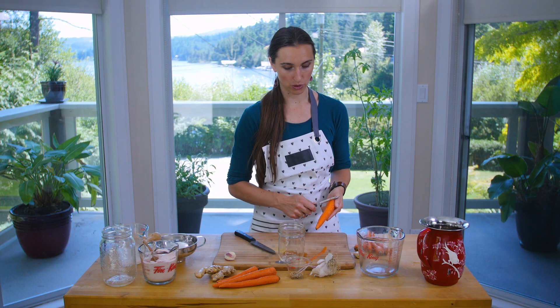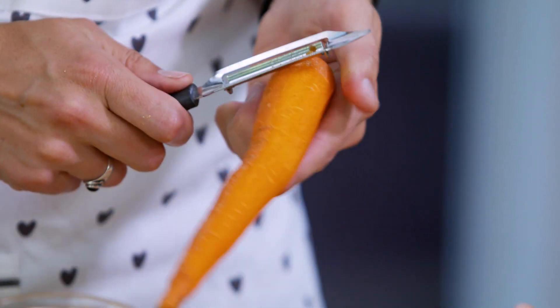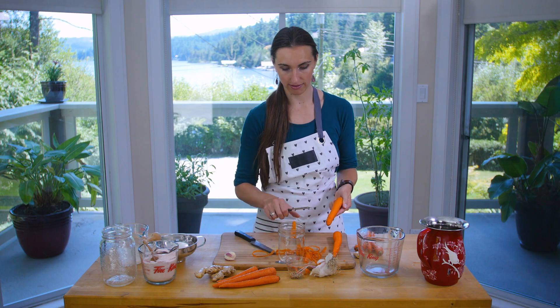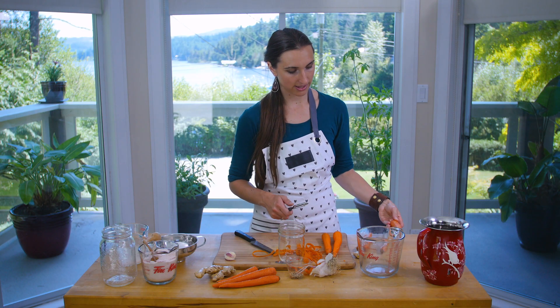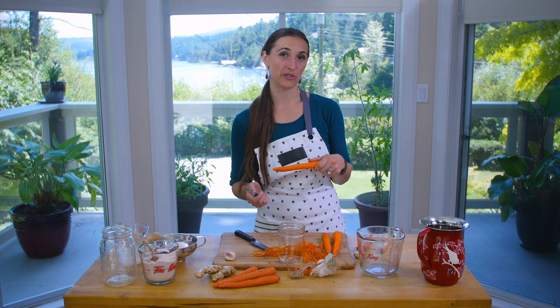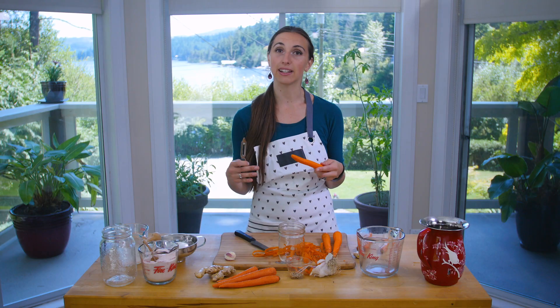I'm going to go ahead and peel some of these carrots. The nice thing about doing these pickles is that you can make them any time of the year. If you're a gardener you can harvest and save your crop, but otherwise you can go to any grocery store and ferment from home in the middle of winter. The difference between a summer and winter ferment is that warmer temperatures create a faster ferment, while a cooler kitchen means it can take a little bit longer.